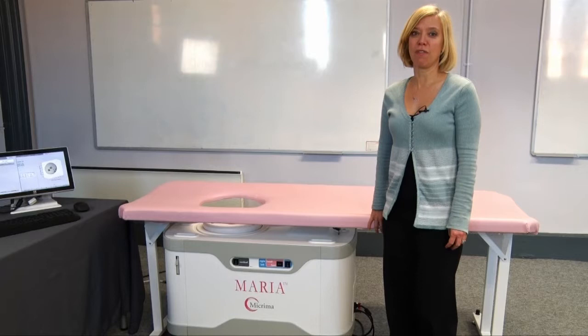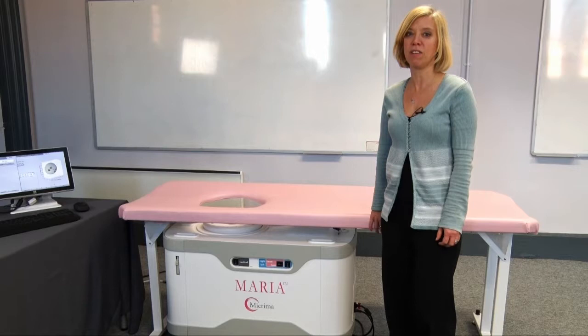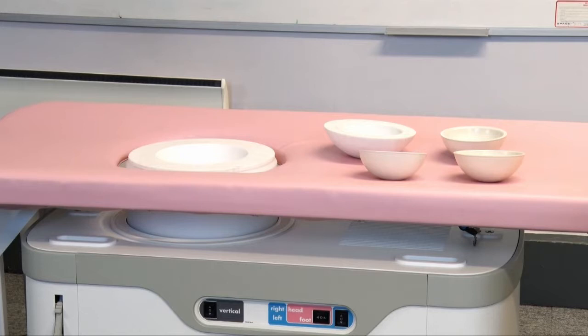Welcome to this video from Microma introducing you to the Maria system. This video will show you what the system comprises of. It is not intended to replace any previous knowledge or any medical judgment.